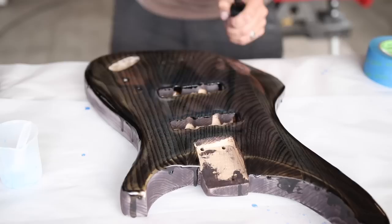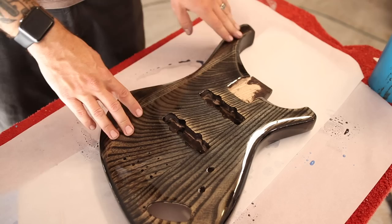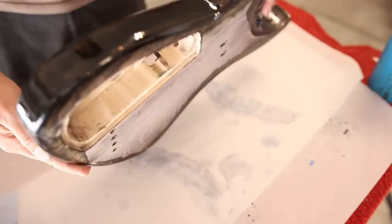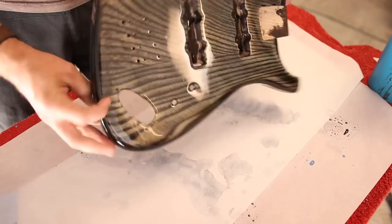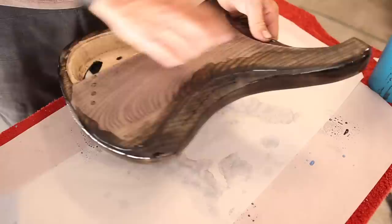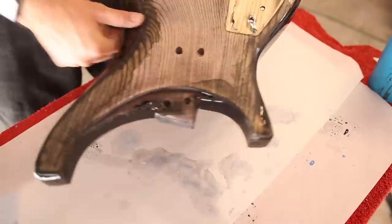Unfortunately, an inherent flaw with doing this type of finish is you have to work really hard to get the micro bubbles out, which I did a pretty lousy job at. So the finish looks great from about a foot or two away, but when you look up really close you can see those flaws. The other thing is how do you blend the sides and the back? I intentionally let it run down the sides because I wanted the front to look really nice. On the back, it actually did much better than expected — it ran down the belly contour and smoothed out pretty well. I think I can trim off the excess with a razor blade and it'll look pretty good.